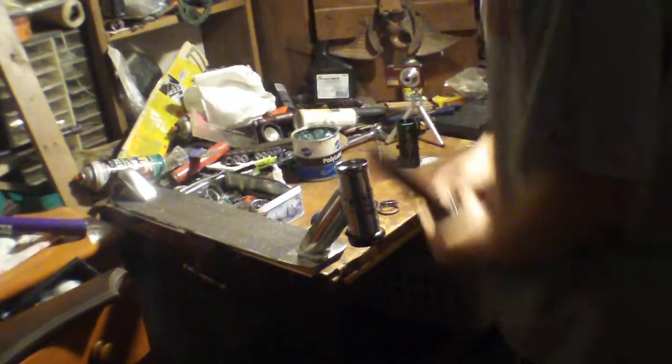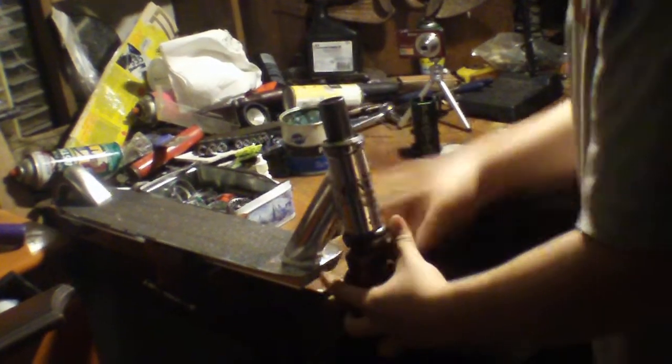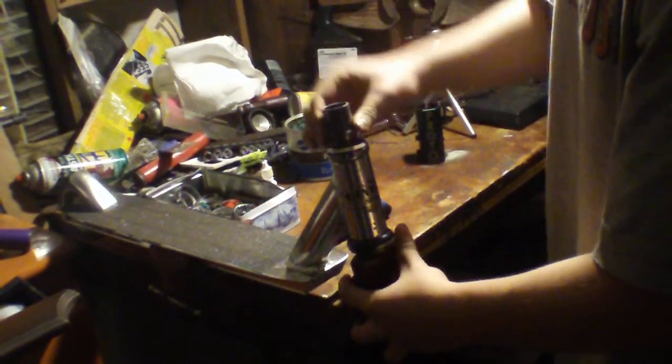After you have that done, you want to slip this through and put it on. You want to see if it fits nice — which it does. It turns nicely.